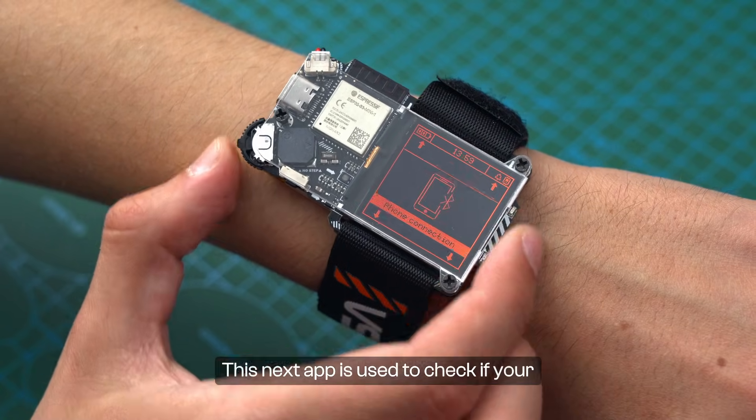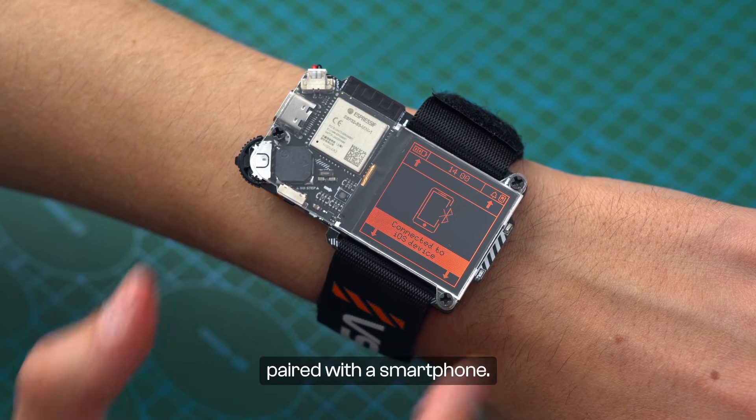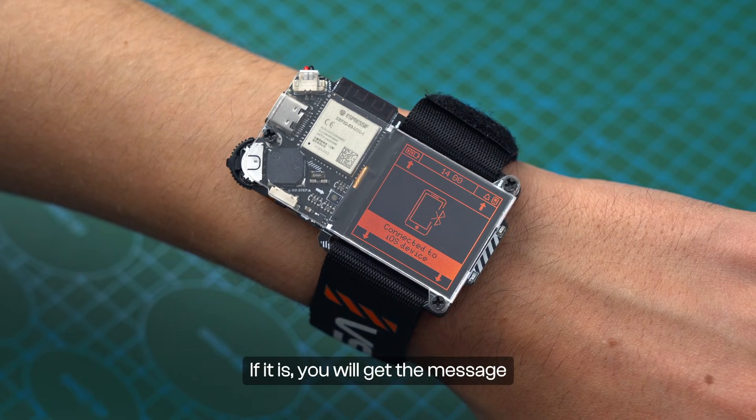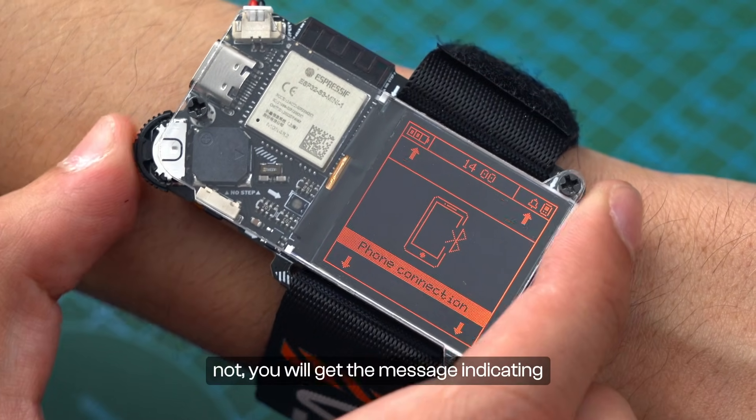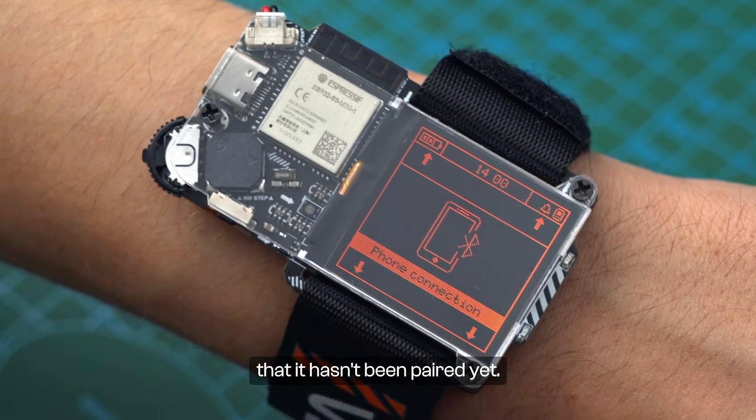This next app is used to check if your Artemis Watch is currently paired with a smartphone. If it is, you will get a message indicating that it's paired, and if it's not, you will get a message indicating that it hasn't been paired yet.